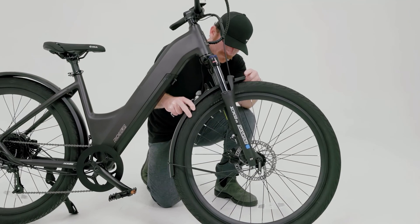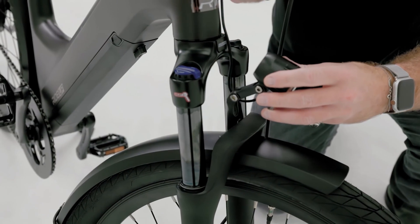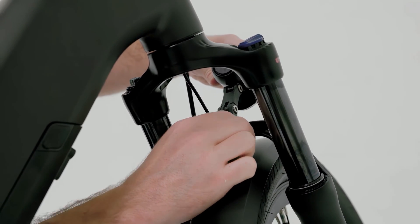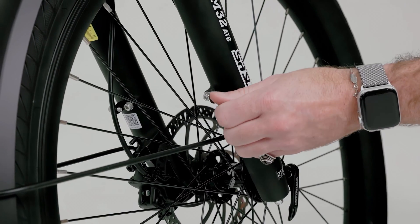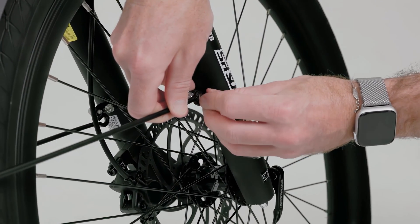To install the front fender, place it over the front wheel. Secure the fender and the headlight using the included bolts to the fork arch. The fender should have enough clearance between the tire to avoid any rubbing. Secure both fender stays to the brackets on each side of the fork using the two bolts and washers pre-installed on the brackets.